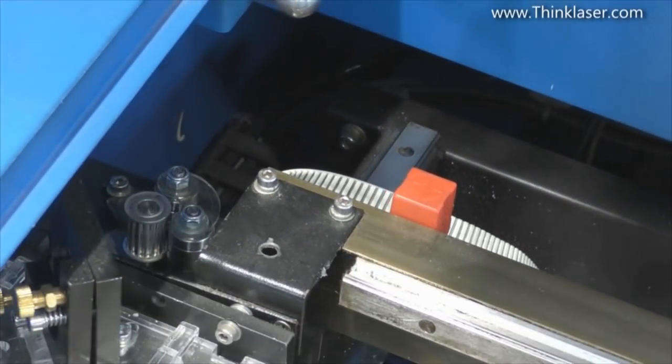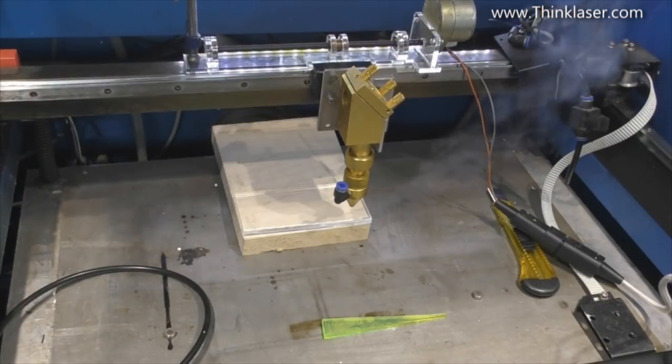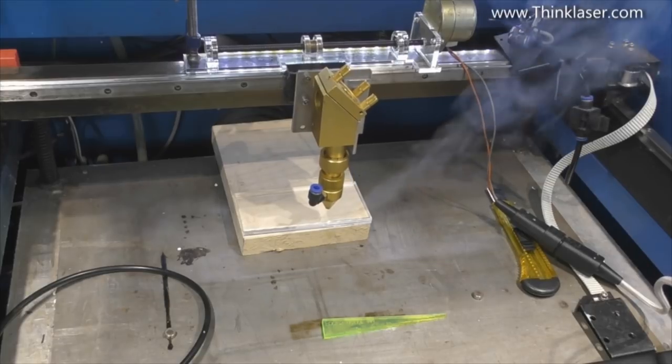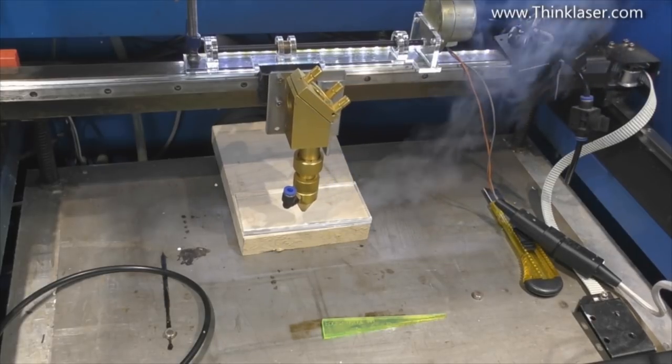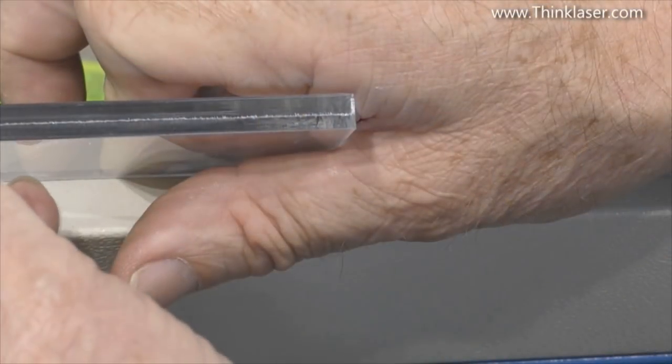You can see my X stepper motor here - when I drive it left and right it's still working, but because it's an open loop system it doesn't know it's not connected to the head. This gives me flexibility: I can send a program to the machine and fool it to do something I want to test. I'll run it for as long as I can and watch the top before it crashes into the end stop.